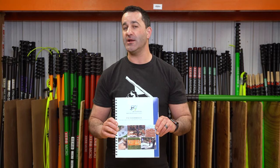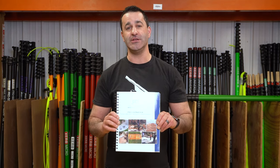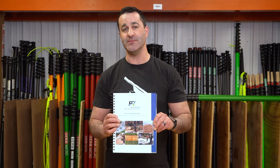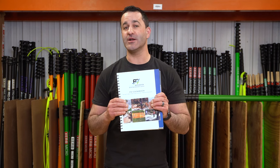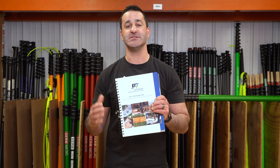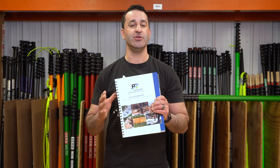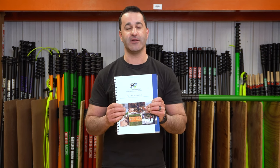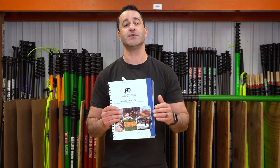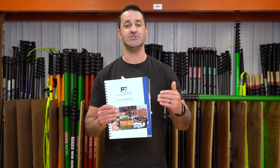If you use F9 products, you really do need to know how to use them, when to use them, and exactly where to use them. This cookbook will tell you what products to use and exactly where to use them. How to go about cleaning the various surfaces, dilution ratios, everything you need to know about the F9 line of products and how to properly use them to get the most out of them, to make sure that you're cleaning as efficiently as humanly possible.